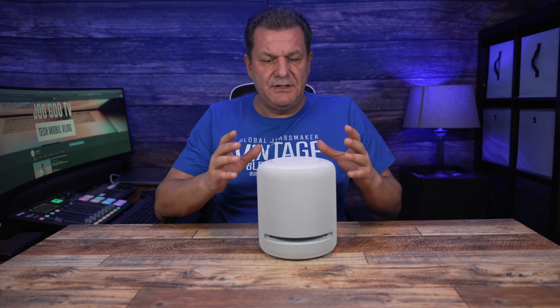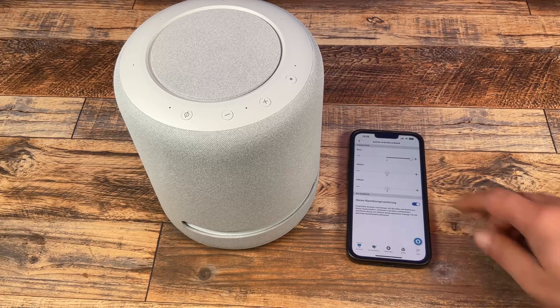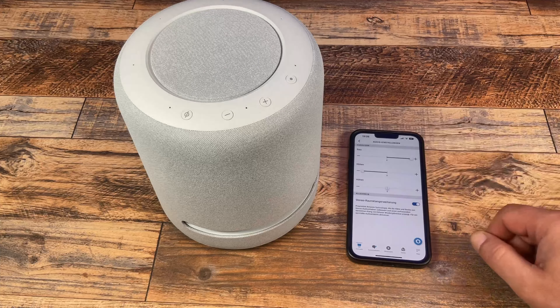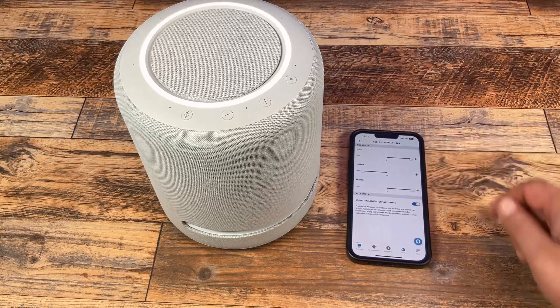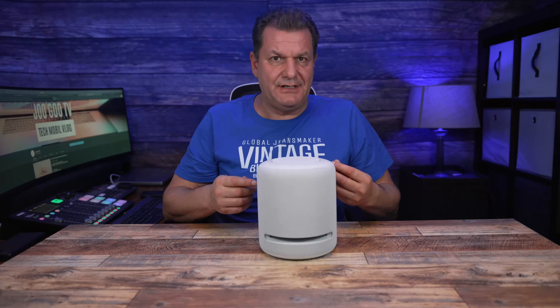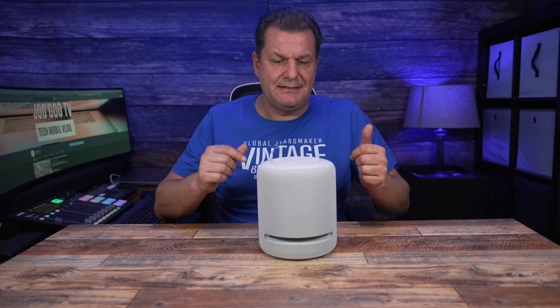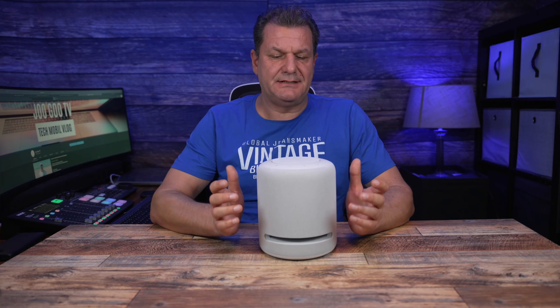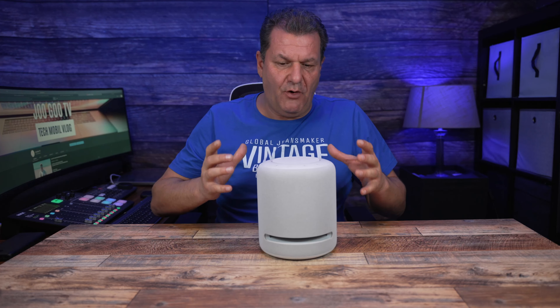Die Installation ist einfach, die Bedienung ist gut. Ohne viel Vorwissen kannst du mit dem Amazon Studio direkt im Wohnzimmer starten. Mir persönlich fehlt bei den Klang-Einstellungen noch ein bisschen der tiefere, untere Bass – der ist noch nicht so richtig da. Es gibt natürlich Soundboxen, die das ein bisschen besser schaffen, aber ich glaube, das soll hier keine Boom-Soundbox sein.